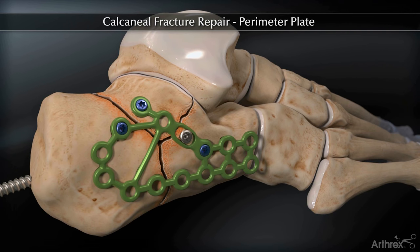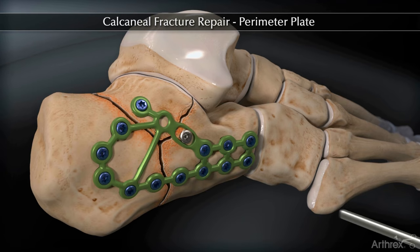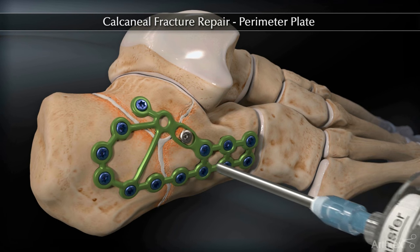Remove the Shantz pin and fill the appropriate holes. Insert quick-set to fill the remaining bone void. The fixation is complete.